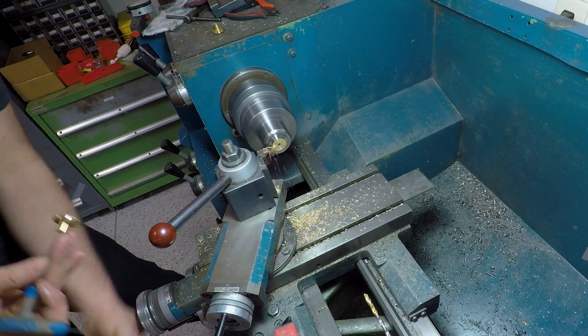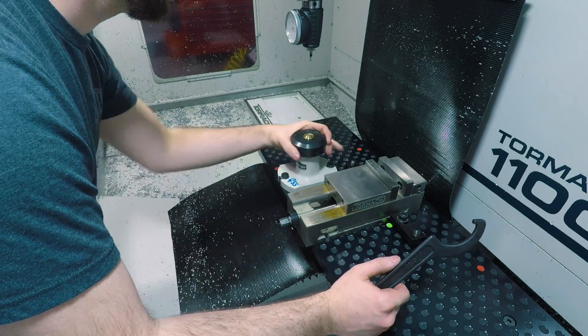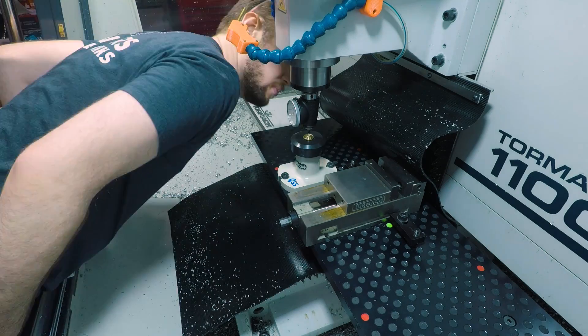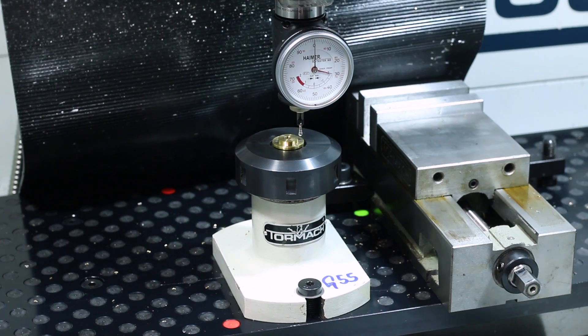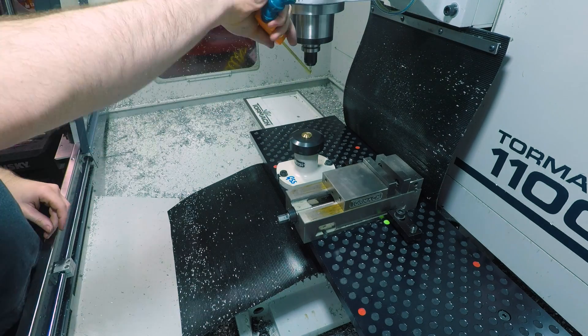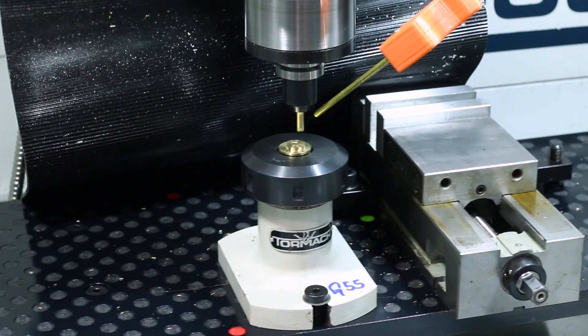Part it off, then we can take it over to the mill. I'm using this 5C fixture that I found in a bottom drawer, which apparently is meant for the Tormach 4th axis, but I really like it mounted on the table like this for holding small parts. On the backside, all we have to do is square off the sides of this boss so that it fits in the adjustment slot on the track frame.